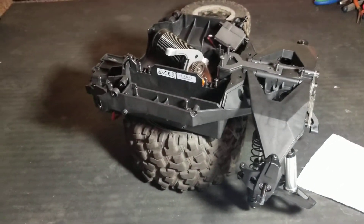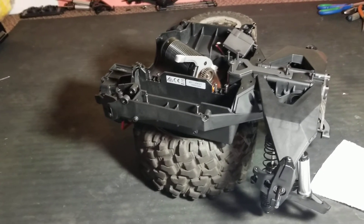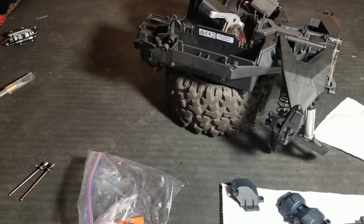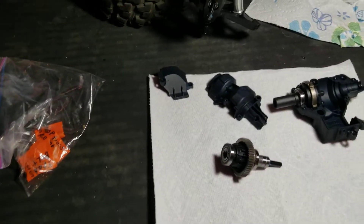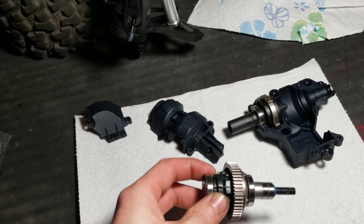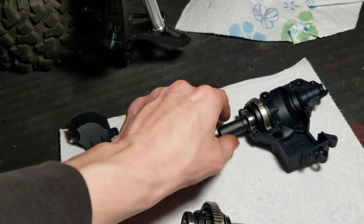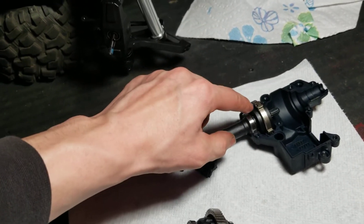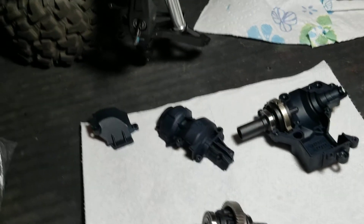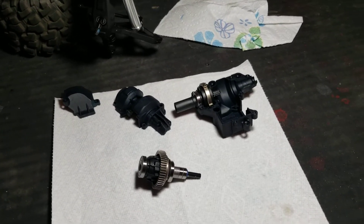One thing about this truck is the shocks are leaking right out of the box — it's pretty annoying and I'm not happy about it. I'm going to put one-million-weight fluid back into the differential because it feels like it hardly has any in it. I'm also going to pack this with grease. I really like how these two plates are screwed together — there are ball bearings inside so those little gears can actually turn very nicely.